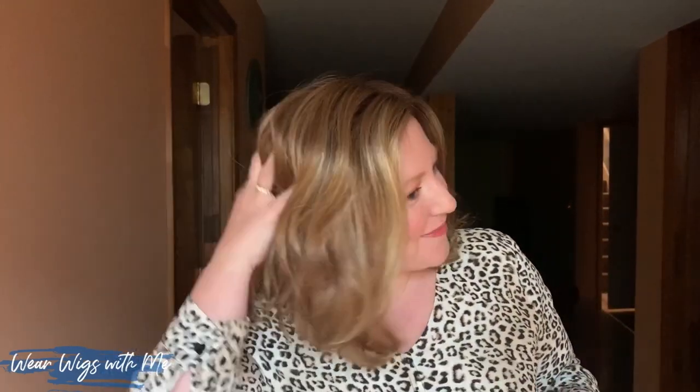It is a really cute wig. There's another YouTuber, Kath of Atypical 60 — she has several Chloes and hers are so cute on her. She really gets some good body and texture in hers. She's much better at doing hair than I am. I kind of expect my wigs to do all the work. So I'm still learning how to best style this one.